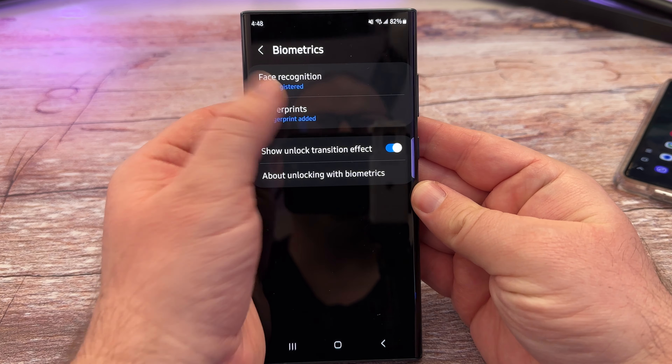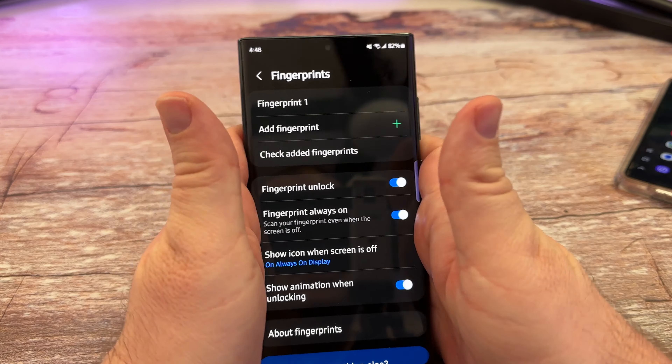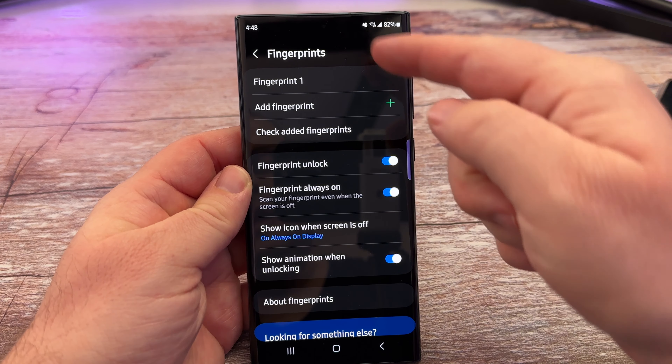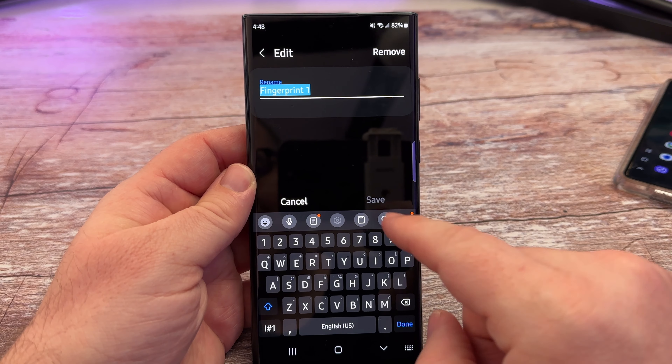You can see I have one already added, so I can tap on that and it's asking for my PIN or swipe code. Put that in. From here you have your different fingerprints listed. You can tap on a fingerprint to rename it, and after you're done renaming you can hit Save.